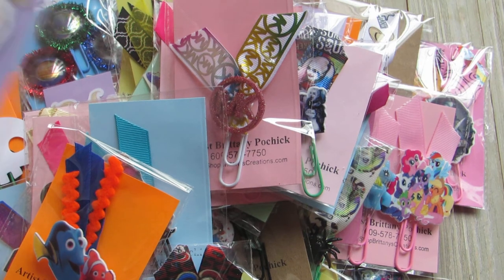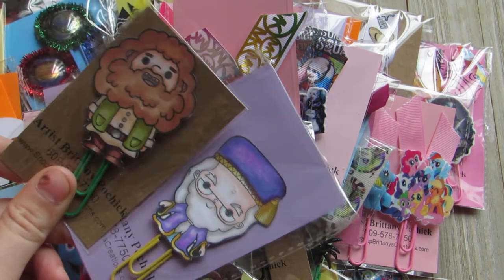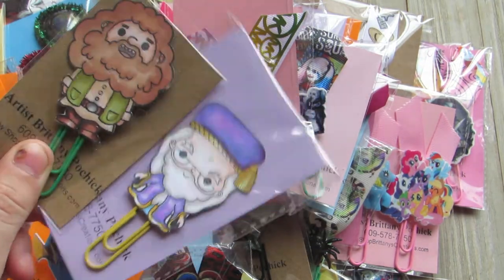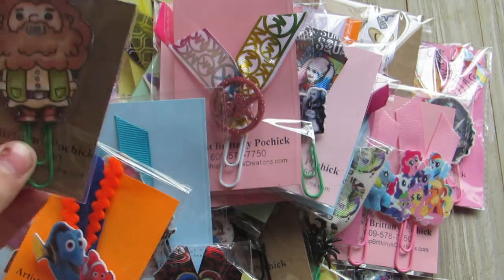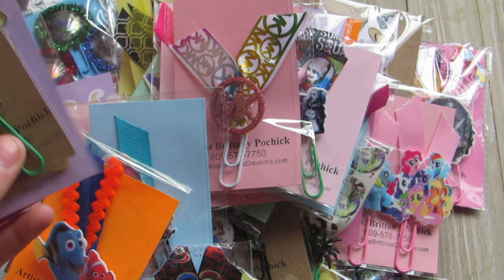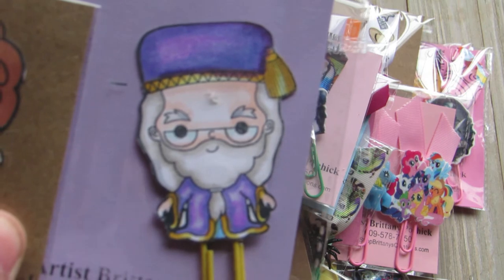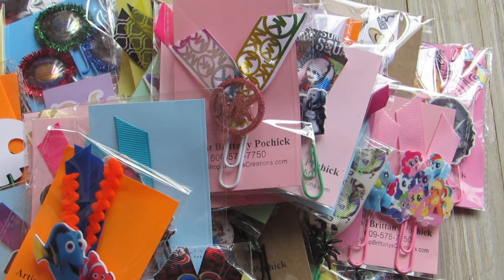I did two Harry Potter ones — I got sent these images and turned them into paper clips. Super cute — there's Dumbledore. Isn't he cute? Look at how cute he is.